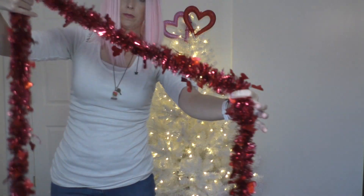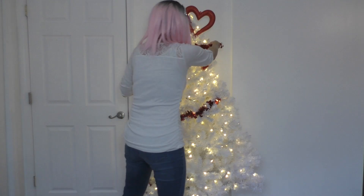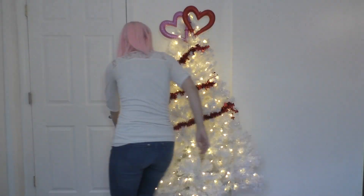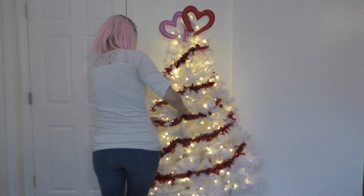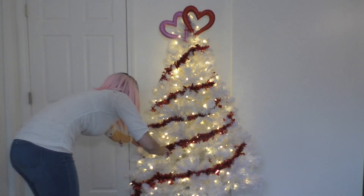Next, I'm going to add this sparkly Valentiny tinsel garland. It's tinsel but it's on a string, so it's like garland. I'm just gonna loop it round and round and then adjust everything. Make sure the spacing is even so that everything looks cute — because it's got to be cute.